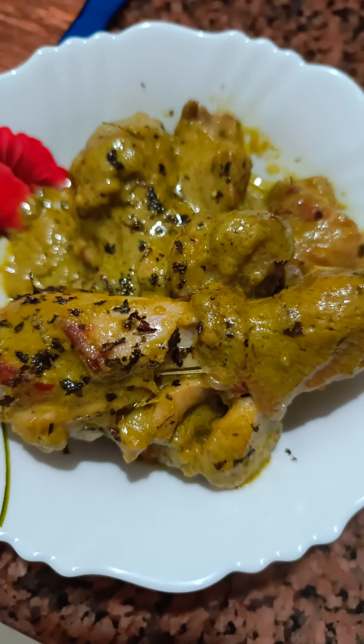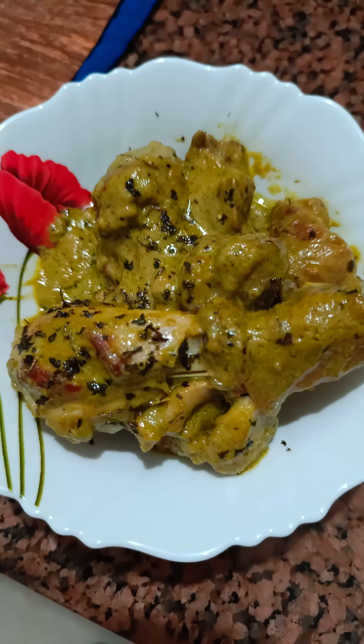Hello everyone! Welcome to my mini vlog. Today I am going to make this Afghan chicken moor style.